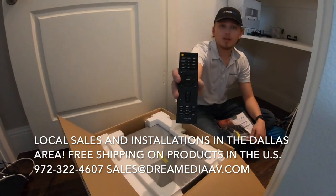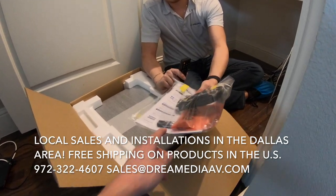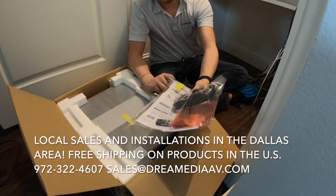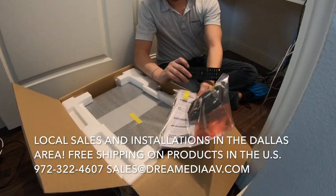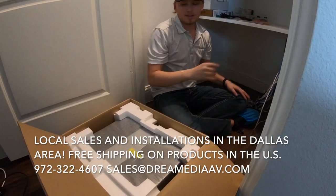Alright, let's see what's inside. We've got the remote, batteries included — no way. There's an AM antenna and an FM antenna — wow, very useful. And then the AccuMic.